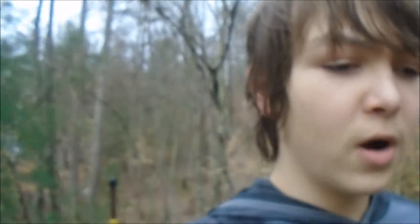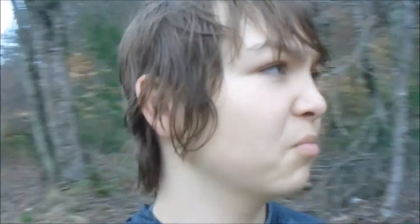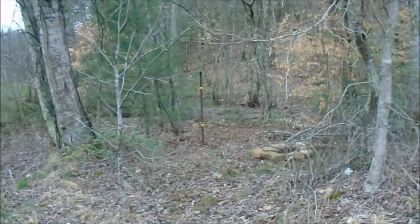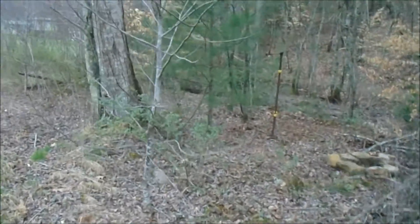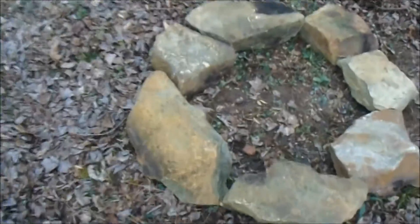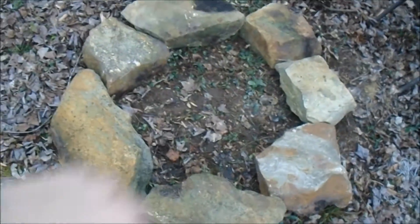I'm going to go ahead and show you what it is. I'm going to walk out of the woods — right here is kind of a little entrance. My dog started barking because my neighbor came home. First, you walk down this hill — there's my house — you walk down the hill and come in right here through the woods. You walk in and you got this little fire pit, and a chair over there.